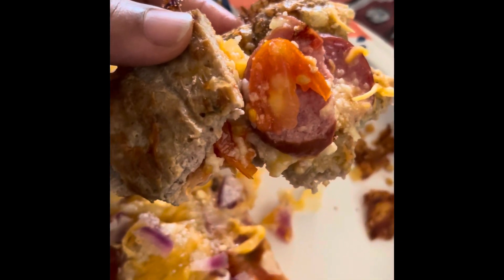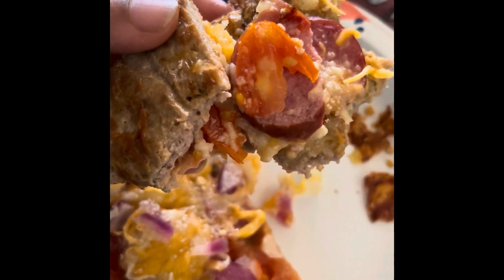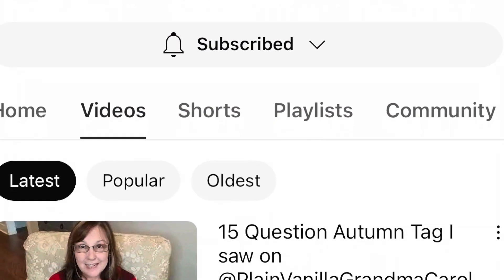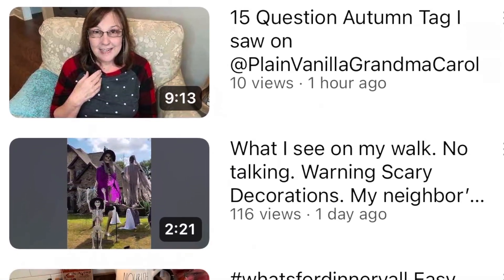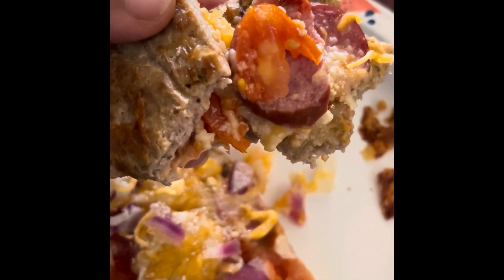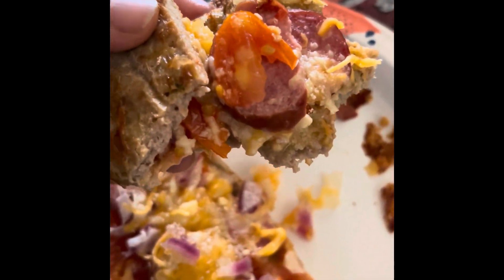Hey friends! This is my lunch. I got this recipe off of a friend's channel — it's Two Sisters — and her name is Donna. This recipe is so good, I want you to try it. This is chicken crusted pizza, and look, you can even hold it just like regular pizza.